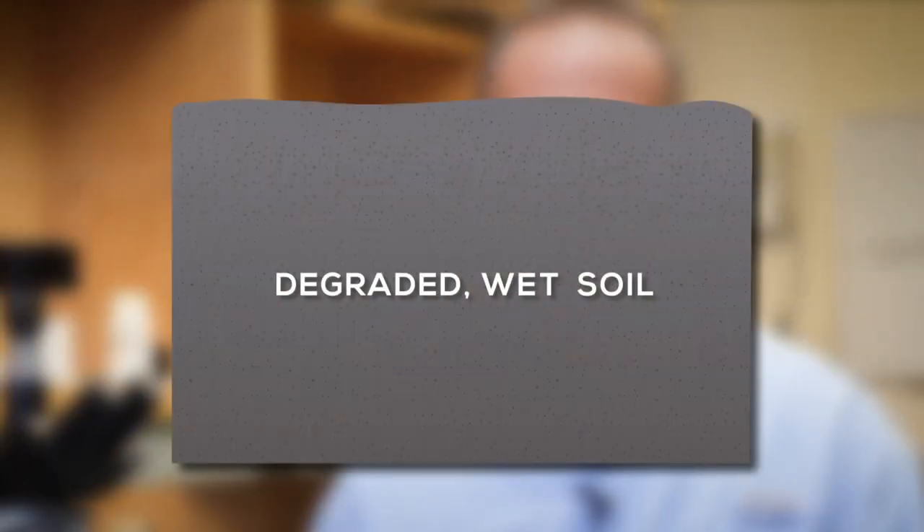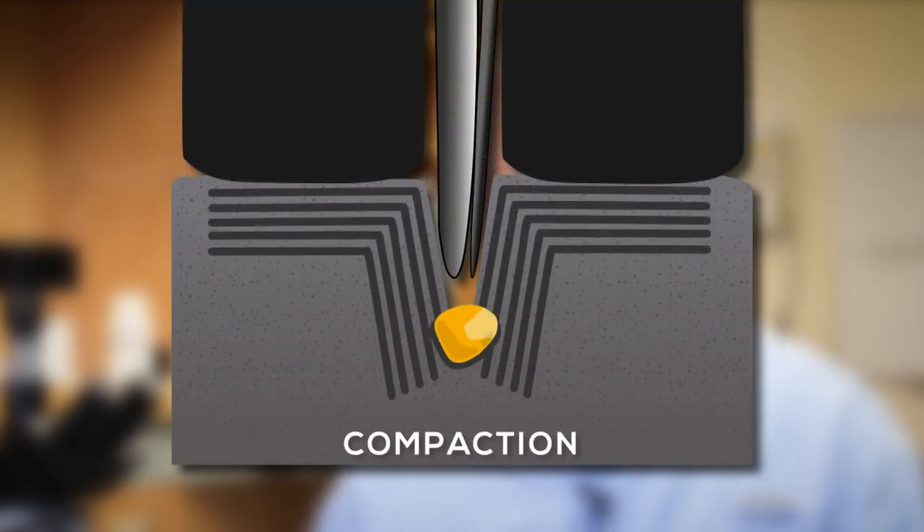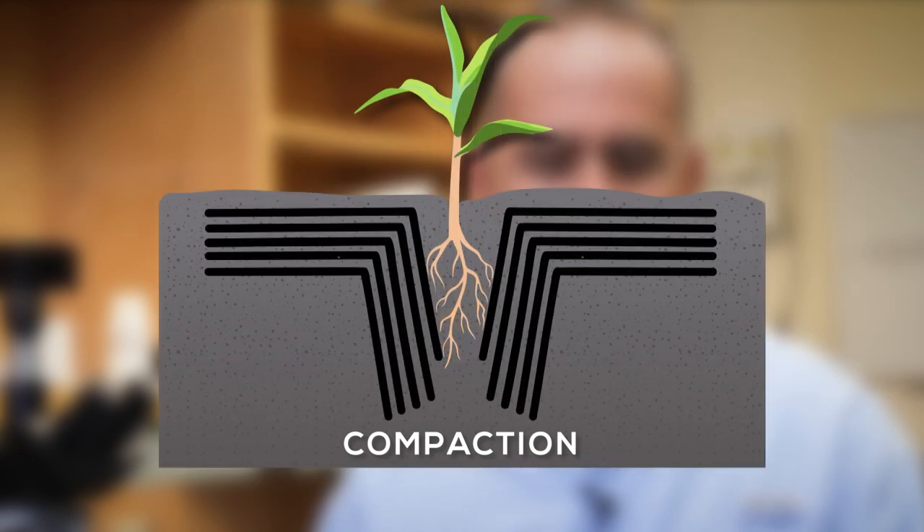We thought it would be really important to include this short segment on sidewall compaction and how covers and small grains have helped Jesse in this situation. Sidewall compaction happens when planting occurs in wet soils. The furrow openers can smear soil into the sidewall, compacting it and preventing the roots from growing outwards.